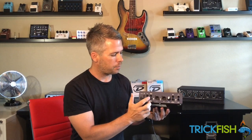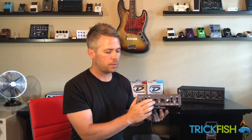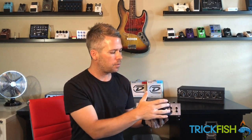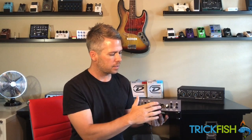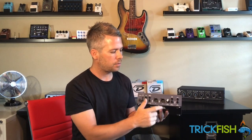We also have two DIs. The first DI features a pre and post switch and a ground lift. This is a good signal to go to front of house, allowing you to choose whether you want to send a pre or post signal. The post will capture the EQ, the effects loop, everything else. The aux is always set to post. You could send a clean and a dirty to front of house, or send a front of house signal and a separate monitor signal either to a monitor console or directly to your in-ear rig on stage.